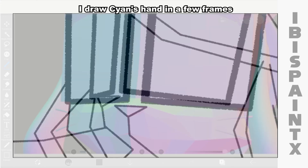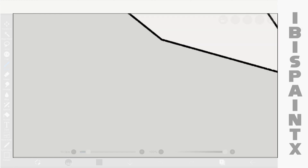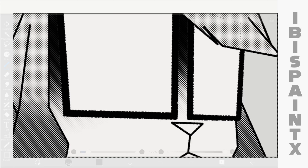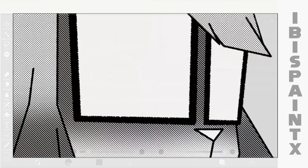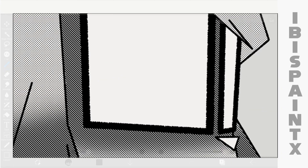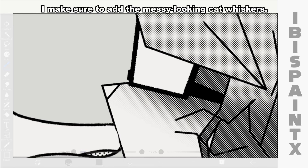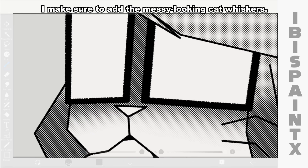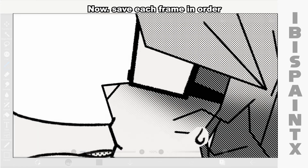I draw Saiyan's hand in a few frames and color it with white. I add the screen tones and shading again and finish the back part. I make sure to add the messy looking cat whiskers. Now save each frame in order.